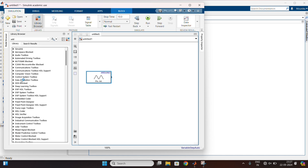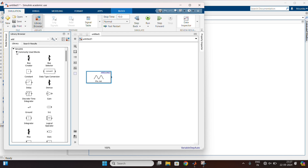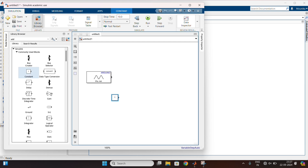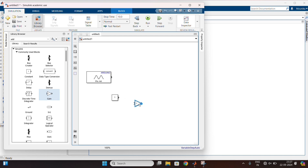After that, go to Simulink. In commonly used blocks, drag the constant, gain, and sum blocks.